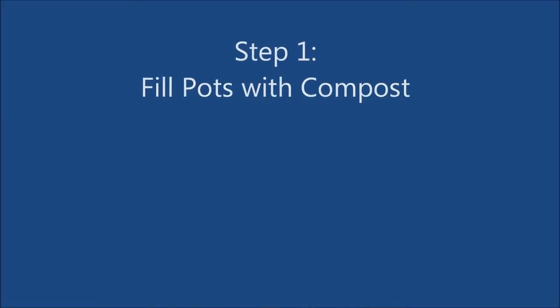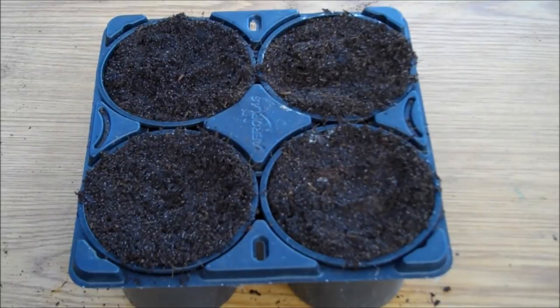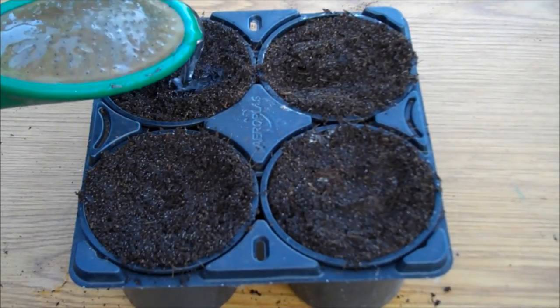The first step is to fill some pots with compost. You'll need one pot per plant. Once the pots are full, water them to make them moist.